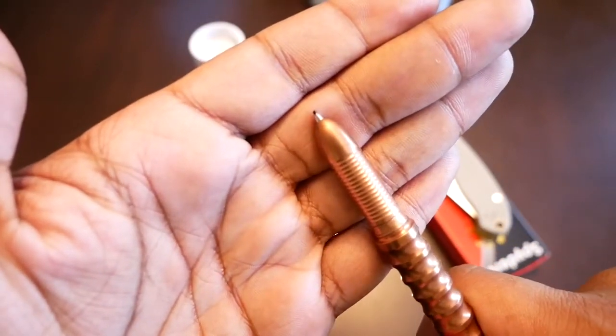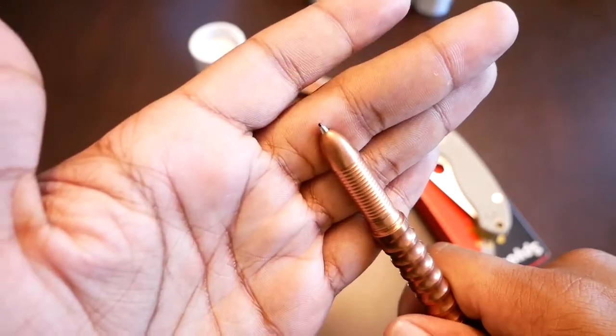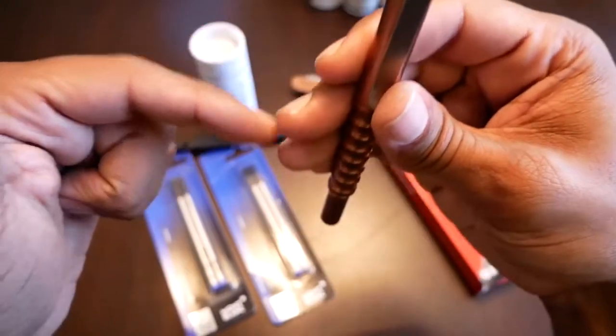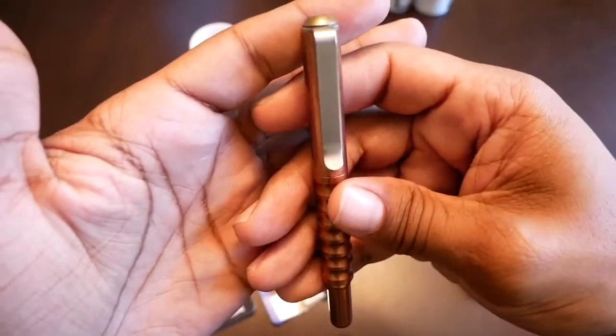This pen has the fineliner cartridge by Montblanc. And I found that when I had the fineliner cartridge — I even found it with the one that's in here now — when you hold the pen and cap it the way it's designed, the ink ran down towards the base of the reservoir and it took a while to get the ink going.